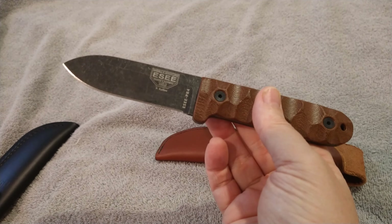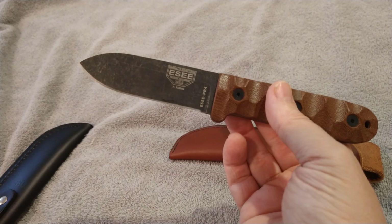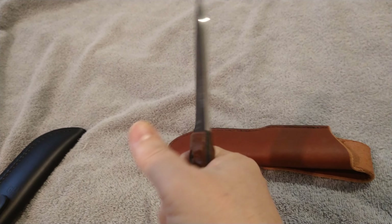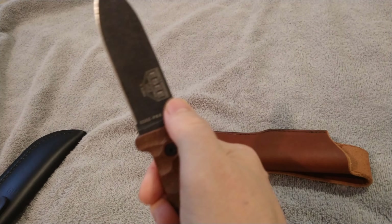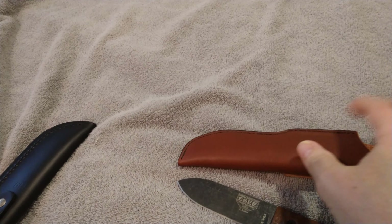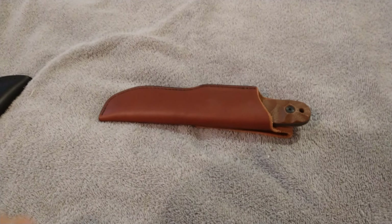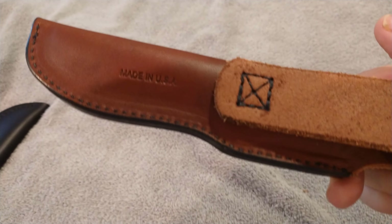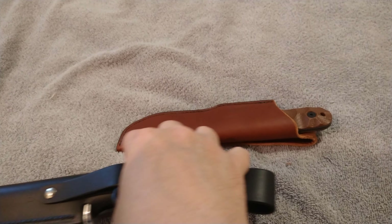I've played around with it a little bit, but not too much because I didn't want to get it all mired up since I'm giving it away. I've made a bunch of feather sticks and did a tri stick — which, if you don't know, is a stick where you practice all the different notches. It performed like a champ. On Fatwood Friday I used the spine to strike a ferro rod, so it will strike a ferro rod. It has a nice sharp spine and comes with a nice leather sheath that fits really well and holds it in very securely. Made in the USA — and so was the knife.